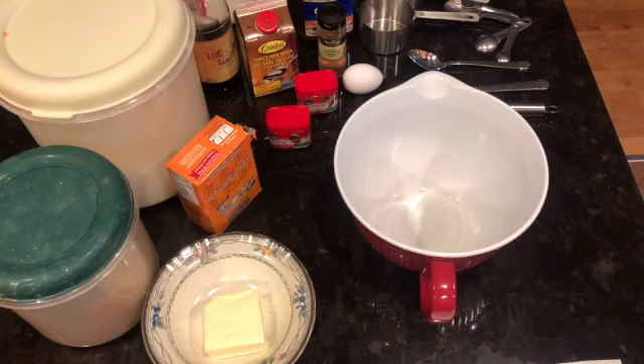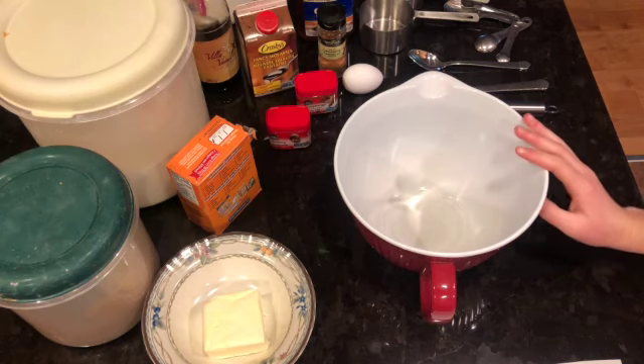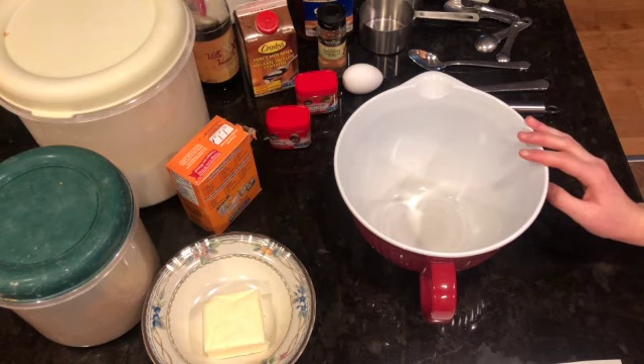Next, you are going to want to spray a loaf pan with nonstick cooking spray — just a regular loaf pan that has been sprayed with nonstick spray. After you've done that, grab a large bowl. In this bowl we are going to combine our flour, baking soda, nutmeg, cinnamon, and pumpkin pie spice.